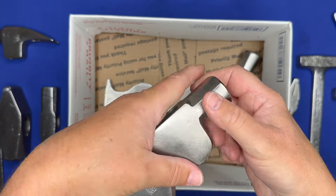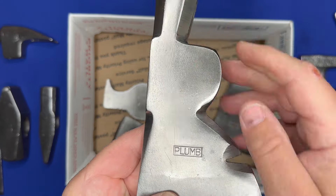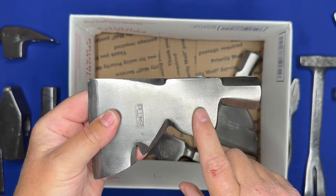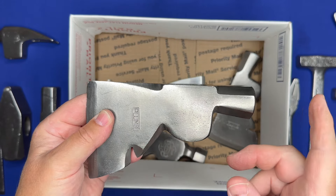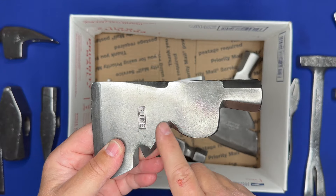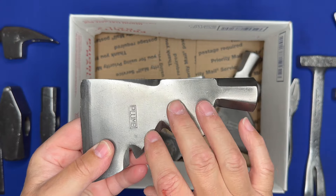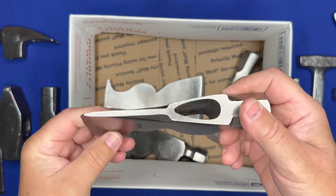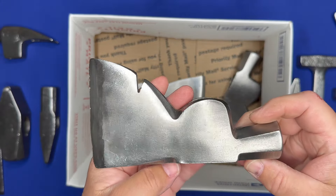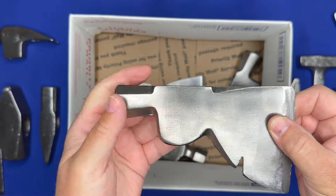Plumb tools — you can see it's got a nice stamp. This is a half hatchet, carpenter's hatchet — I just call it a hatchet, though I always get guys in the comments saying 'that's not a hatchet, that's a carpenter's hatchet.' Yes, it has many names. It's got the nail puller, cleaned up real nicely, and it's in great shape. It'll sharpen up real nice — even the hammer face is really good on this one.